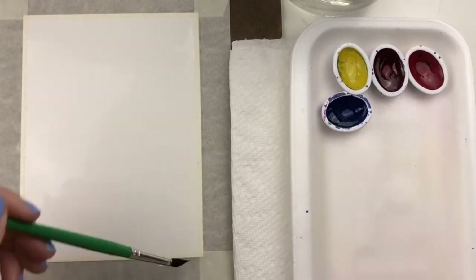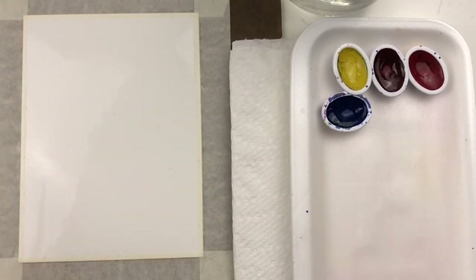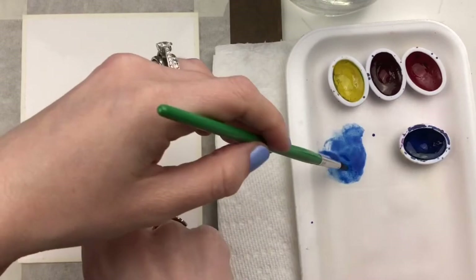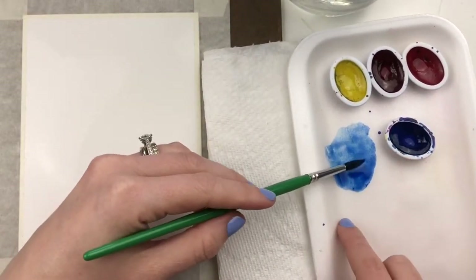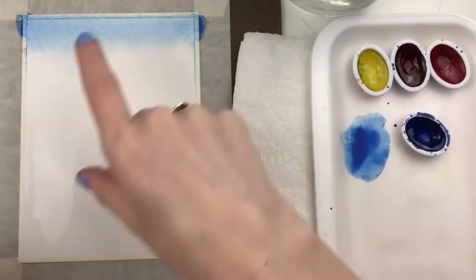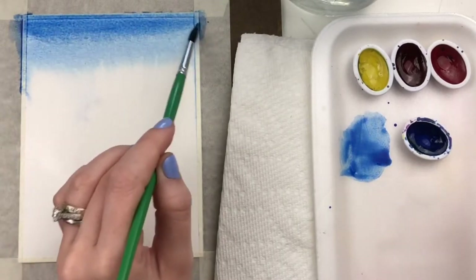Once the paper is wet, come over to your paint palette and start by mixing up a nice rich pure blue. We're not going to mix anything else with it, so make sure your palette and your paints are clean before you begin. With this blue, take a nice rich version of it and paint along the top. With the wet paper it is going to pull and bleed that color coming down the page, so add enough blue to make sure it's a nice rich bright color. Remember, watercolors always dry a little bit lighter.